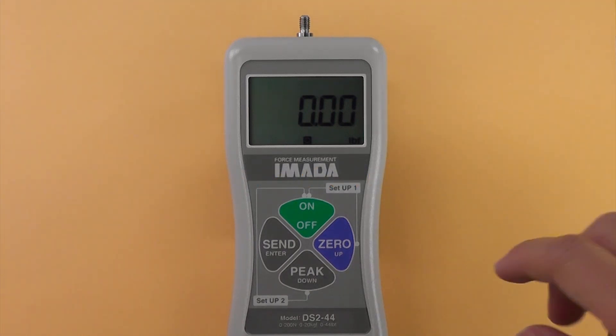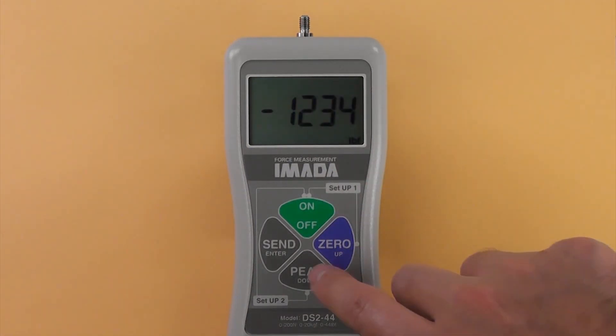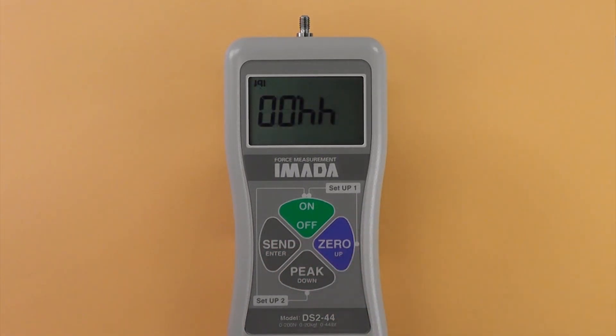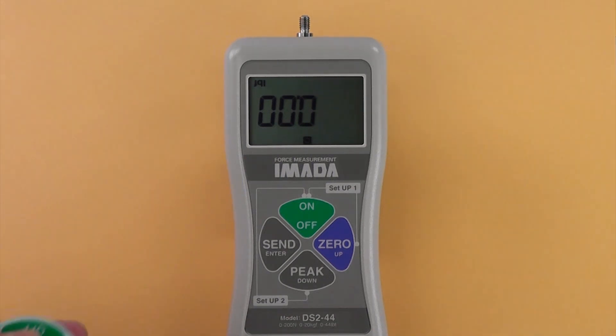To reverse the display, turn off the gauge, hold 0 and press ON once. Press PEAK to cycle between standard and reverse display, then press SEND to select. For easier readability, the reverse display sticker can be attached to a gauge mounted to a test stand.